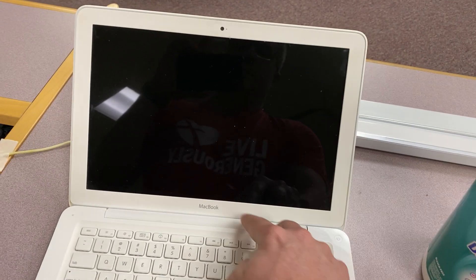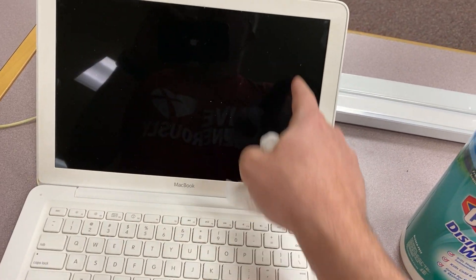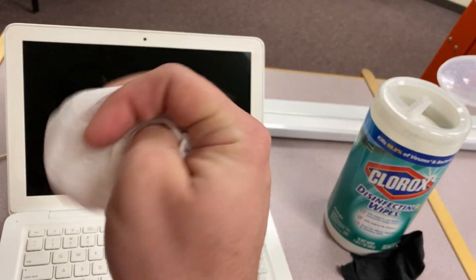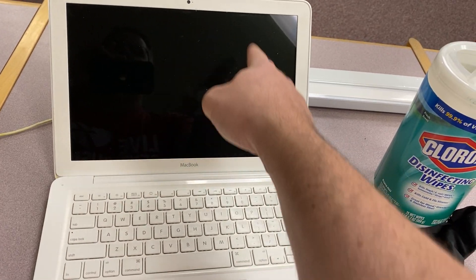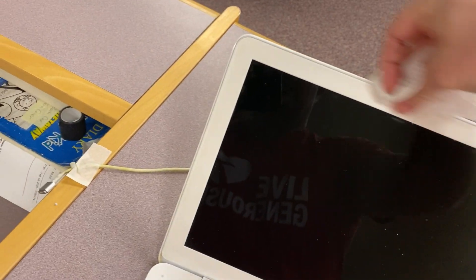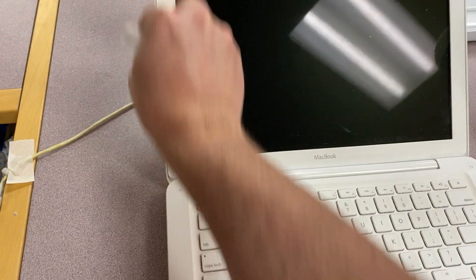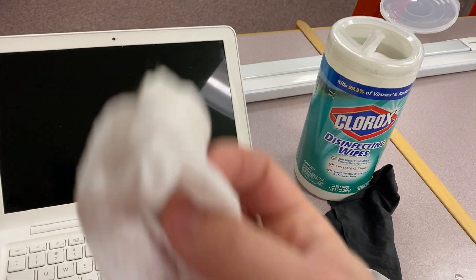We can go around the edge of the screen. We don't want to go on the screen itself because all these screens have anti-glare coatings, and the Clorox — the chemicals inside, especially ammonia — can actually rip that anti-glare coating off and make your screen look really bad. So we don't ever want to use one of these wipes on the screen, but we can go around the edge of the screen.